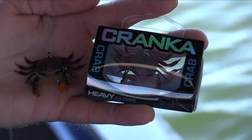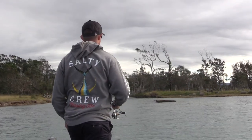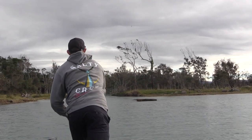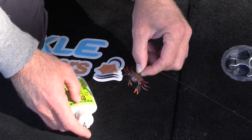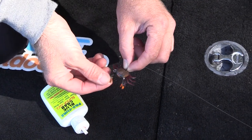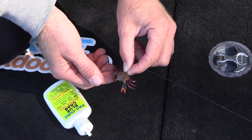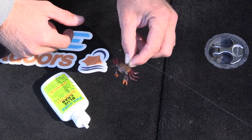I'm using the 50mm crab. They come in two weights - the heavy and the light. I prefer to use the heavy as I can get down the current as well as get some cast distance on windy days. I like to use the Pro-Cure Blue Crab scent, which more than anything gives me confidence in knowing that it smells and looks just like a real crab.